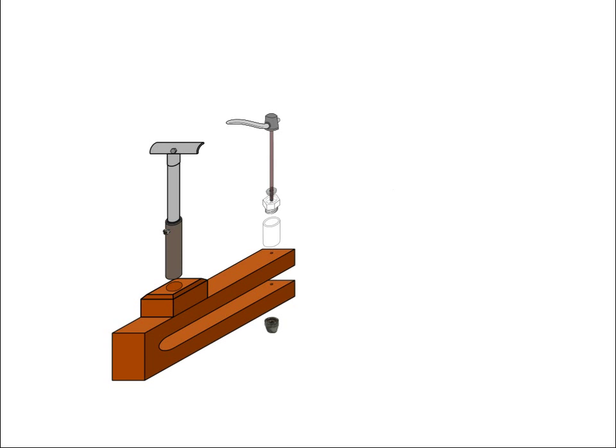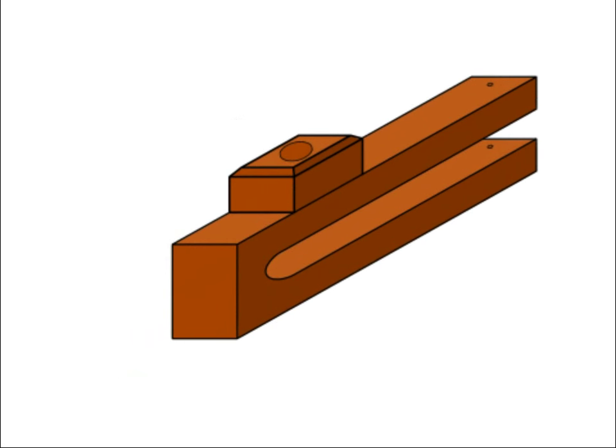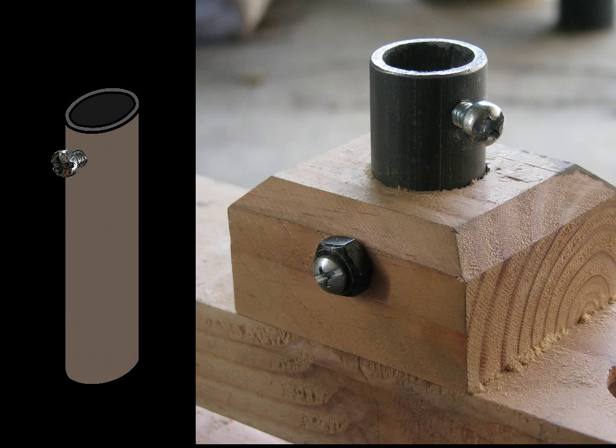A lot of this part is going to be animated because some of my video of the actual construction didn't come out. First I made the bracket assembly which is made out of dimensional lumber. You can cut it out of a 4x4 or glue up two pieces of 2x4. Then I cut and deburred a piece of 3/4 inch water pipe to hold the actual tool rest and added a beefy set screw. If you want you can make the set screw a wing screw like I showed you in the pipe grinder video.